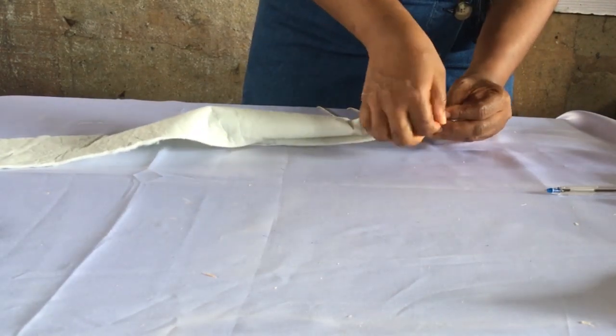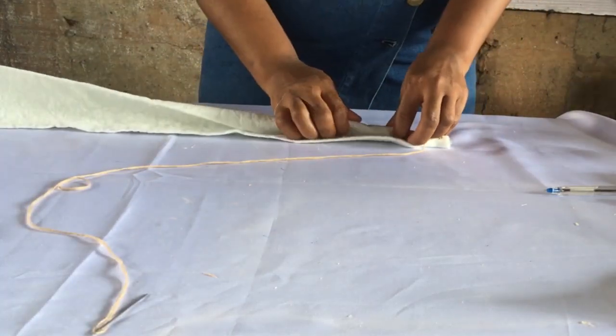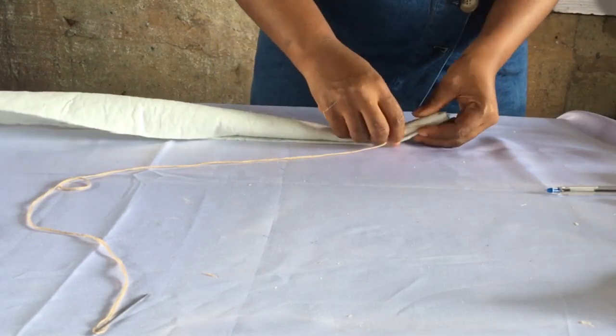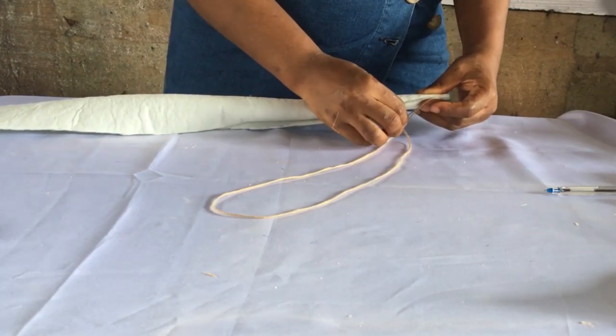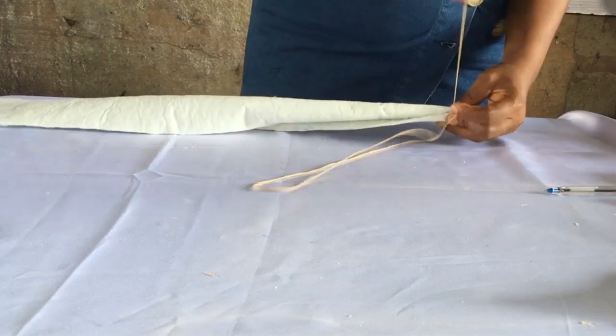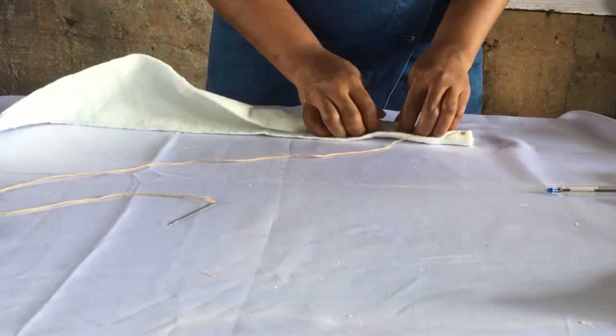Once you roll it like so, you sew it. I'll roll again because the other parts are not fully rolled, and sew — just ensuring that it keeps being rolled as I sew all the way down. Keep watching and learning. Remember I'm going to do this to both pieces but I'm only going to show you what I do to one piece, which is replicated in the other.